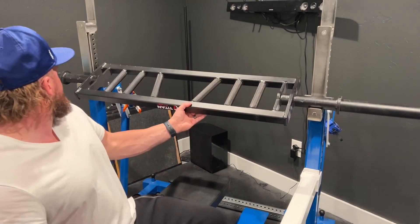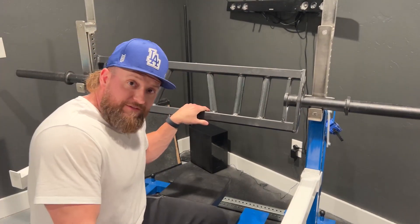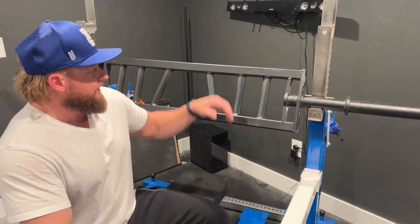I am here with my Titan Fitness multi-grip bar. This is one of my favorite bench pressing bars. I compete in powerlifting, so of course I just love a regular barbell and maxing out my conventional bench press.